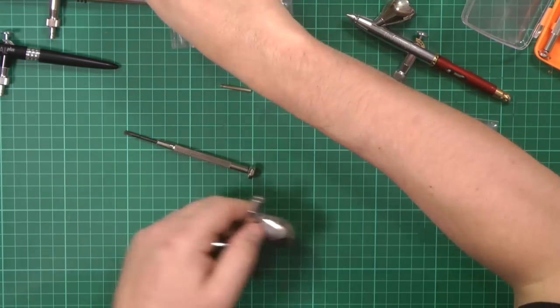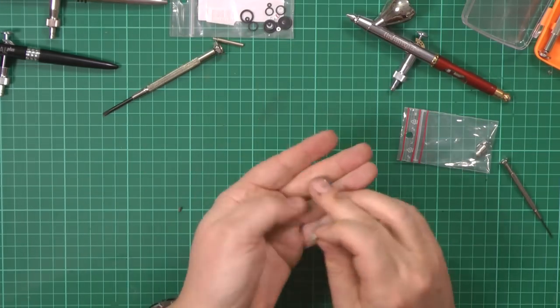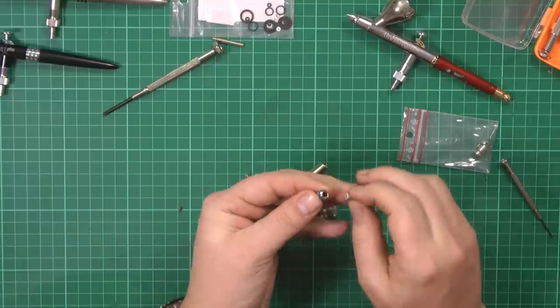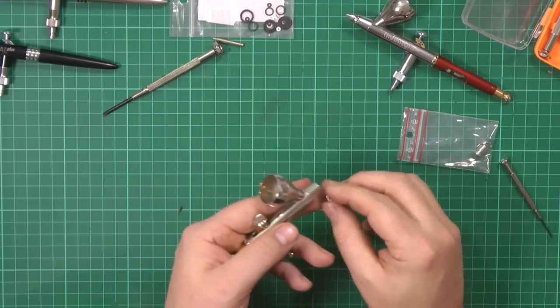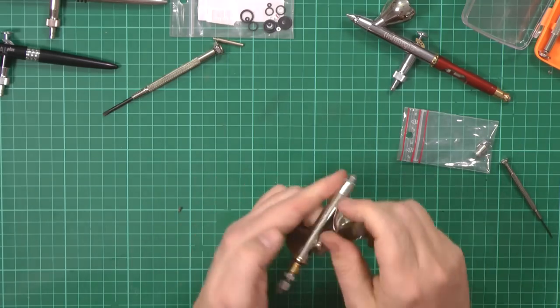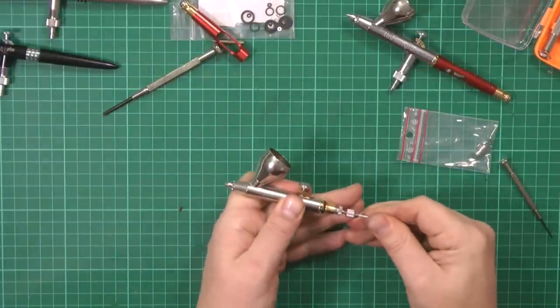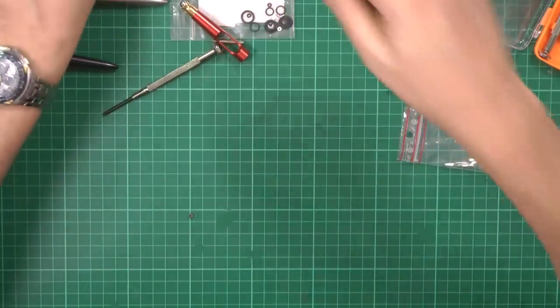Then you slip it all back together: the end goes back in, this piece goes on here, and your air stem goes up in here. You've got your nozzle and the seal that goes around the end. Also keep an eye on the little rubber o-ring around this section, because if you've got leaks in any of those that's when you get bubbles coming back up in your color cup. So that screws on the end, and then your needle goes back in.